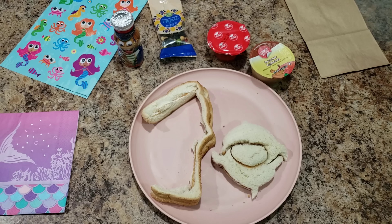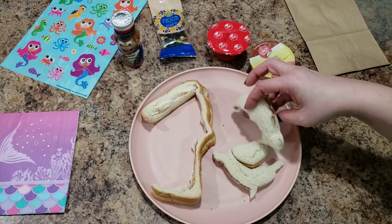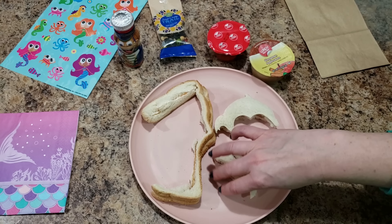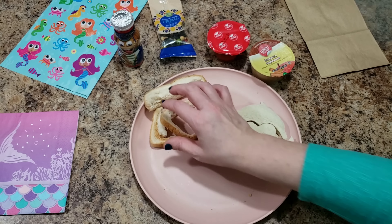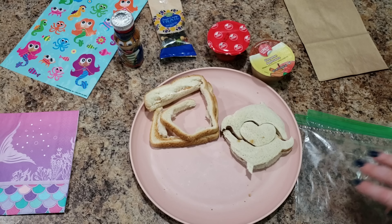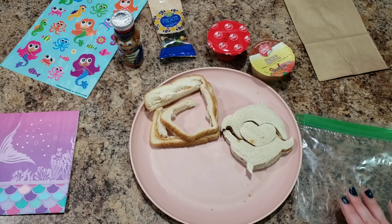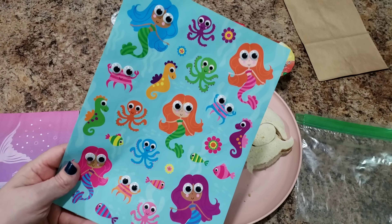The bread I used today was just store-bought bread, and what I found is if you flip it over it looks much nicer on the other side. So she'll get a couple little dolphins, and we're going to throw those into a baggie as well as some carrots. On our baggies we are going to decorate them really cute with these little mermaid stickers.